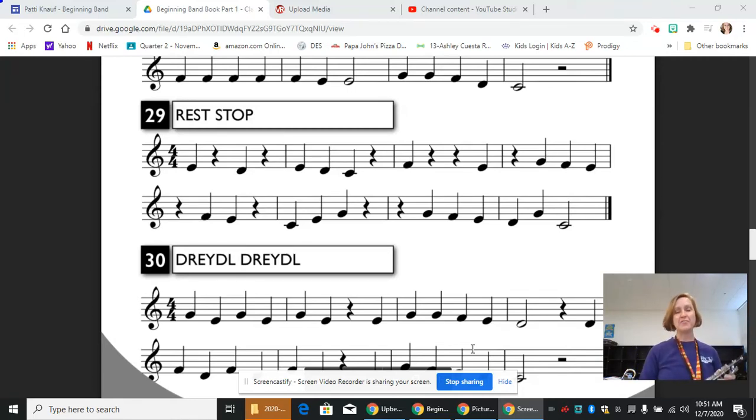Hi, this is Mrs. Knopf, and today we are going to continue working in our method book on the clarinet with line 29, Rest Stop.